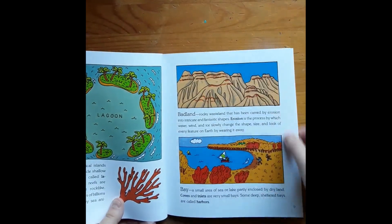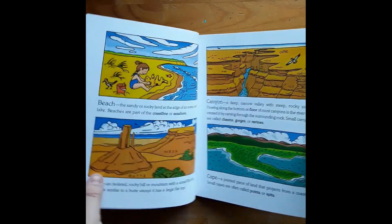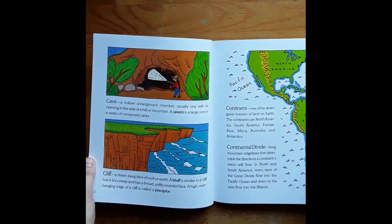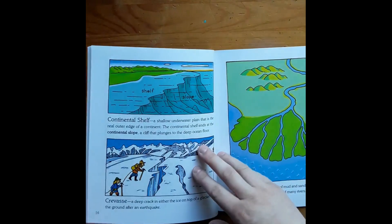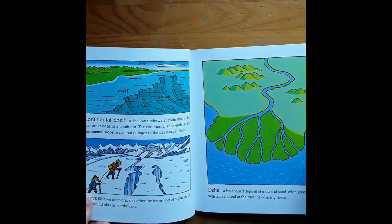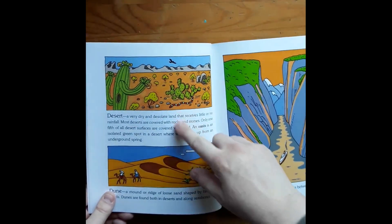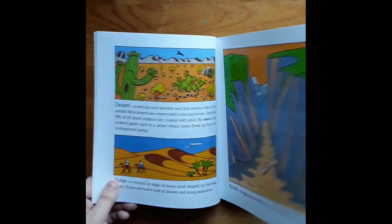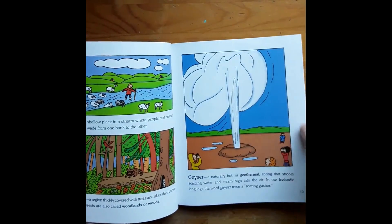Whether that's using Play-Doh to make it or cutting a picture, something. I was thinking I'd have the kids either draw or cut out construction paper and make each landform and put it together in a book. Possibly copy the definition too, but I'm on the fence because it's kind of long to copy. Maybe we'll just write it out for them, or maybe just have a book to look at.